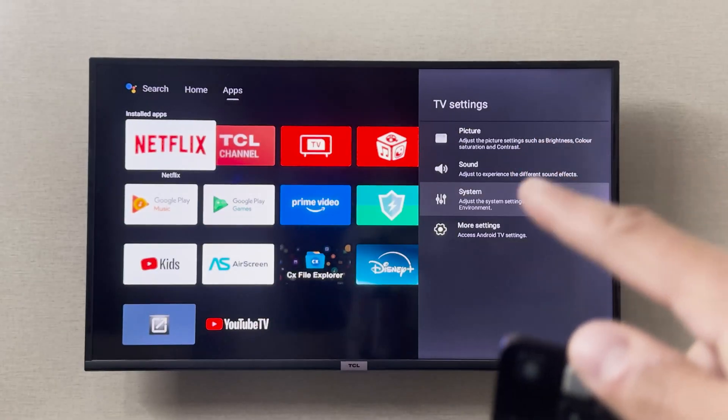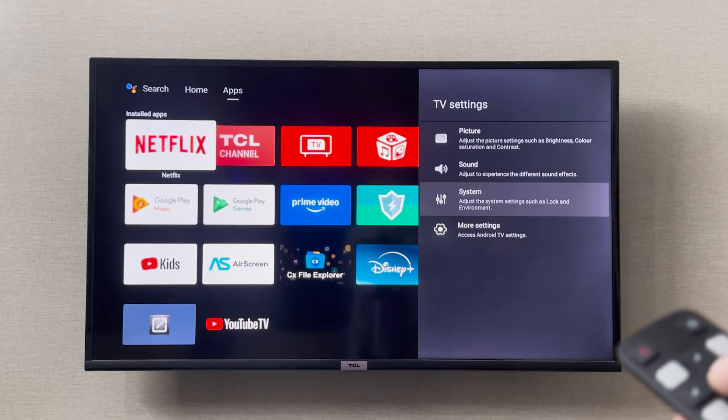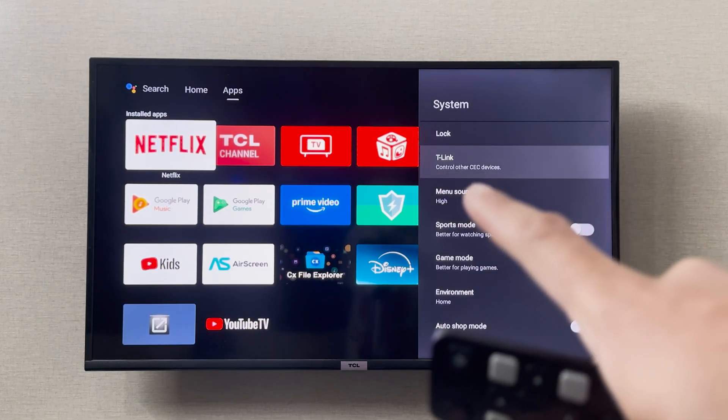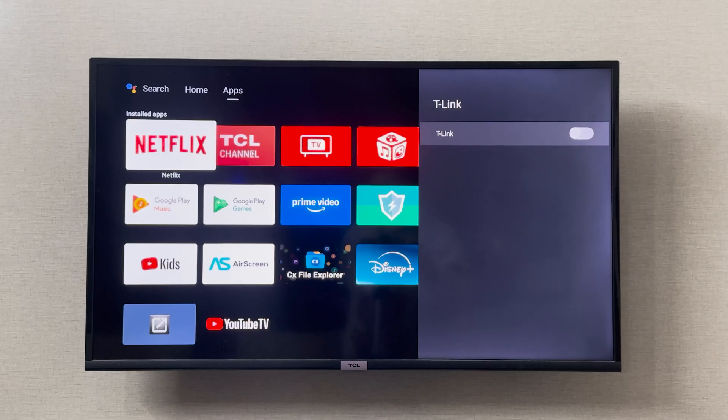When you click on the settings icon this menu is going to show up, and in this menu you have to go to System. In System you can click OK on your remote, and if you scroll down you can see the T-Link control for other CEC devices. This is where you can turn this option on — open it and then turn on the T-Link.